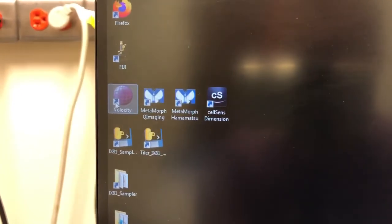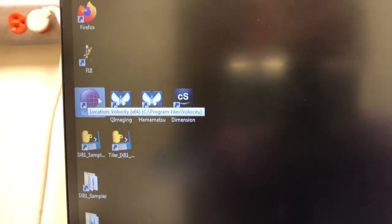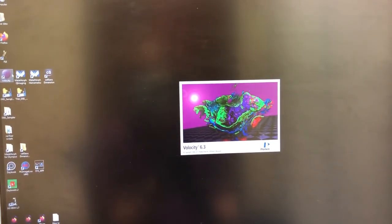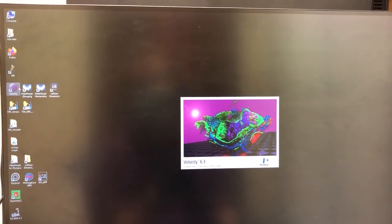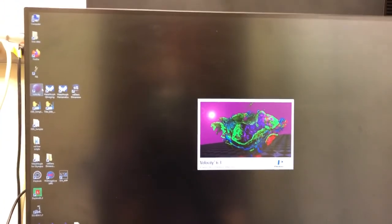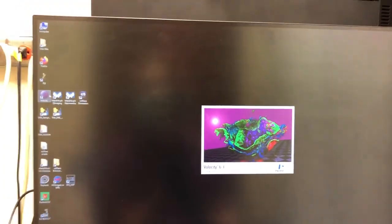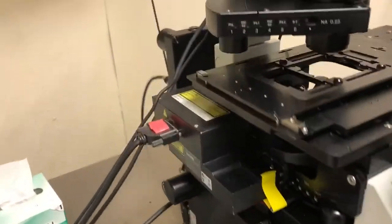The computer has started up. You'll see there are two users: LUNA and MSL admin. Click on LUNA; the password is 'msl', all lowercase. For bright field, I recommend you use Velocity — let's double-click on it. If you are already a user of the BX61, this use of Velocity for bright field imaging is very similar, with only minor differences in the software.